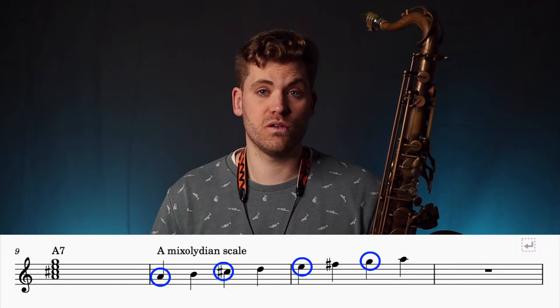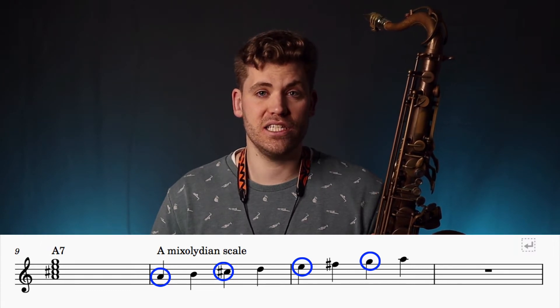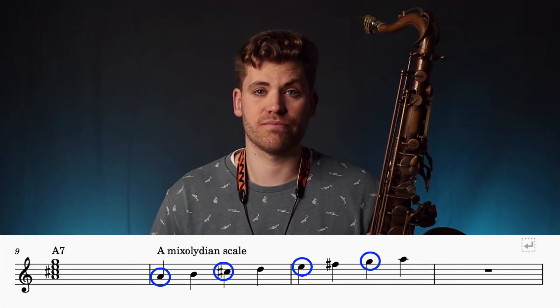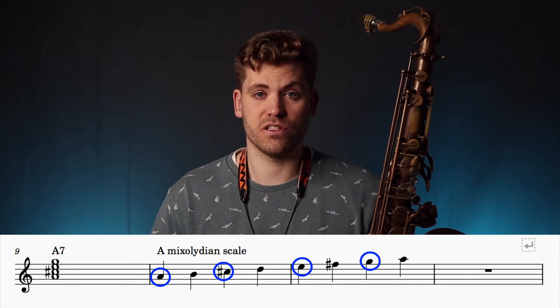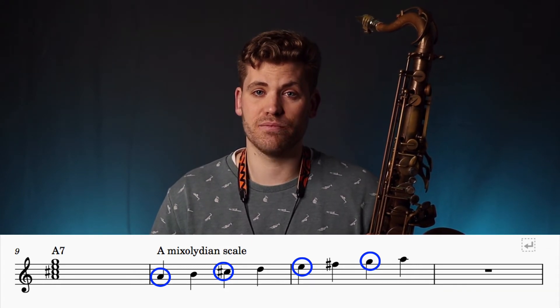And for an A dominant chord the chord tones would be A, C sharp, E and G. These are also the first, third, fifth and seventh notes of an A mixolydian scale. You get the idea.